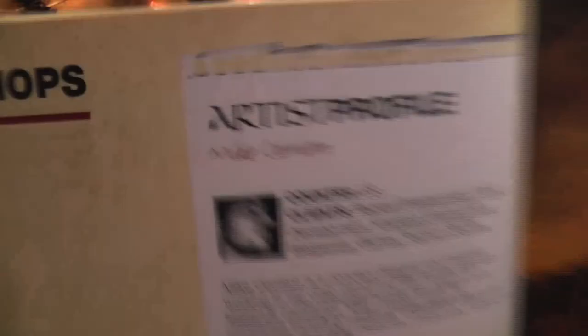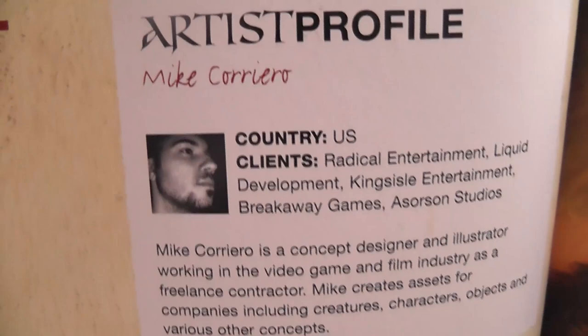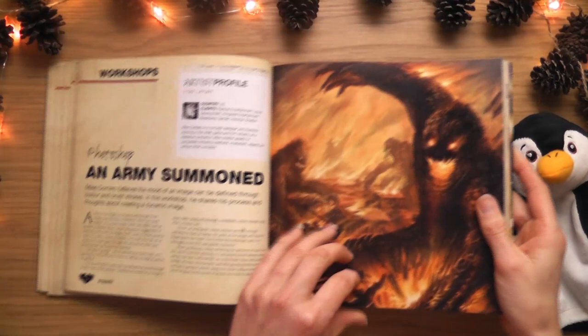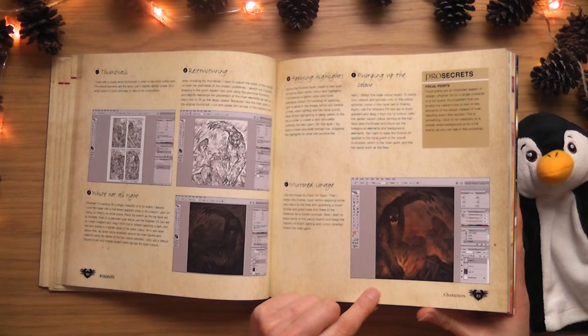The artist is Mike Corey Erial - I'll have to find his website. He shares his process and thoughts - look at how different it is in the beginning. He's really transformed it in the final stages. It's quite amazing. There's another person visible in one of the stages - I've got to find that full image online.